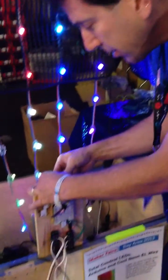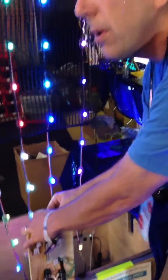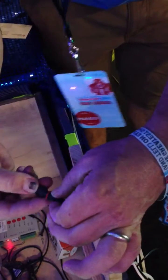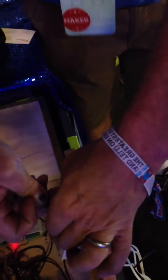And there's one full byte of red, green, and blue, and a full byte of checksum as well.